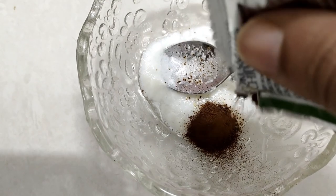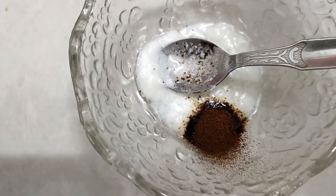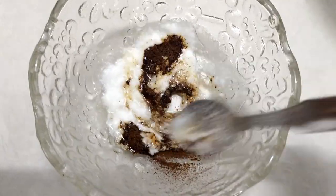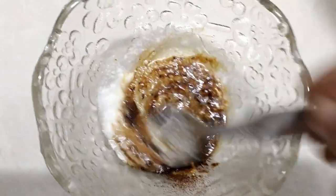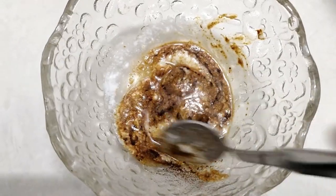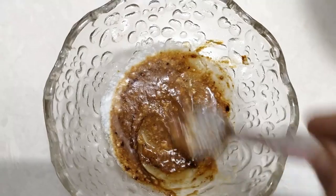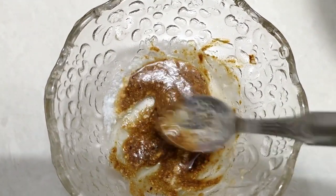If you have a little bit of paste, you can mix it in. Now we will mix it in a little bit.